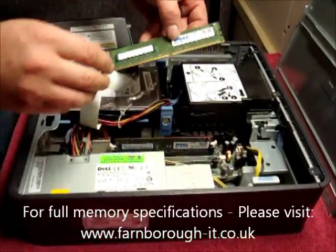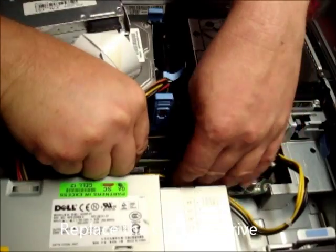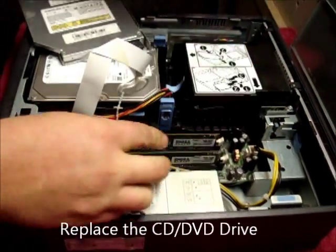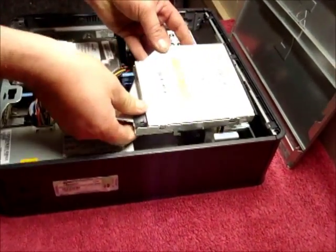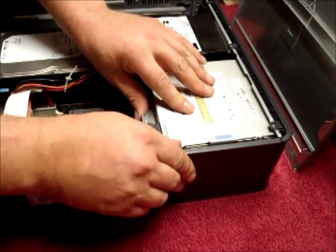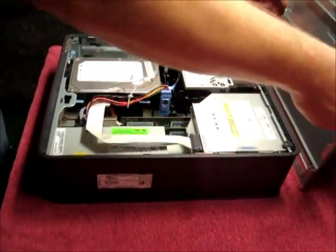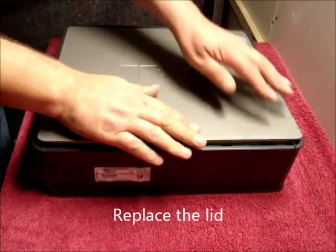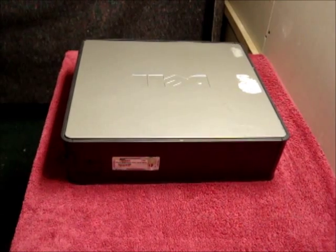Repeat this with the other piece of memory. Then replace the CD drive the opposite way to removal. Click it home and replace the lid. That is the upgrade now complete.